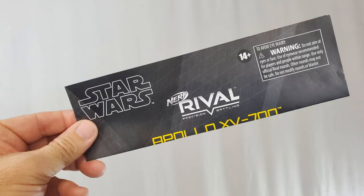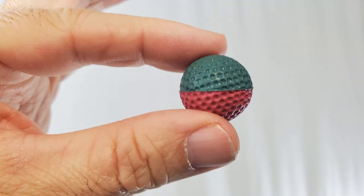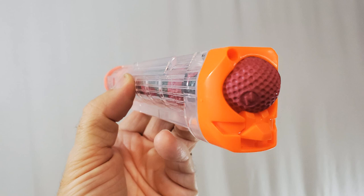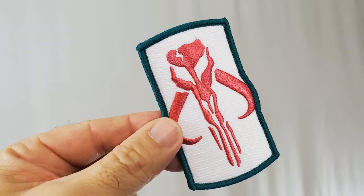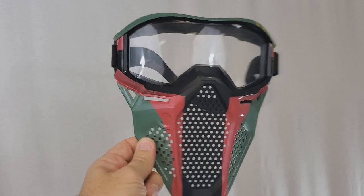Just to go over some of the things you're going to get inside your box: you're going to get the instructions — there's a nice little instruction sheet. There is a transparent magazine round that holds seven Nerf Rival balls, and they are normal Nerf Rival balls, however they're repainted — half green, half burgundy. You can also buy a replacement, or if you already have a 12-holder, the 12-holder will fit as well. And you get a really cool Mythosaur embroidered patch, the protective mask, and the Nerf Rival gun.